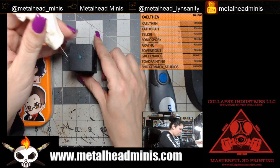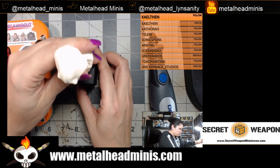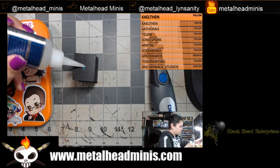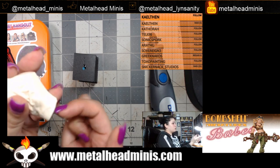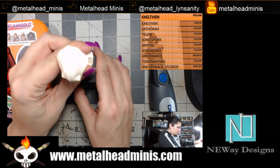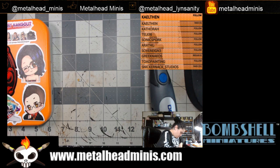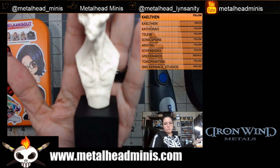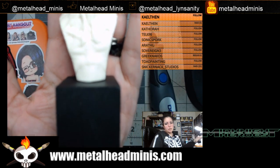Now think about which way you want the model to face. Because of the way the head is shaped I'm going to do it this way. I've got to put glue on the other side now, and there's going to be a little excess coming off the top — that's fine because I want the base to all connect. I'm twisting to lock it in place. There we go — I did it! And we have a winner!